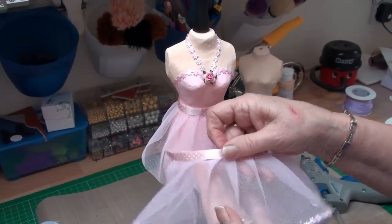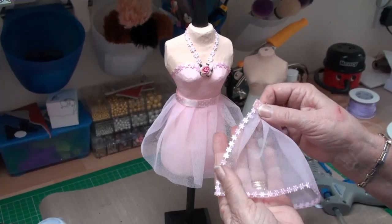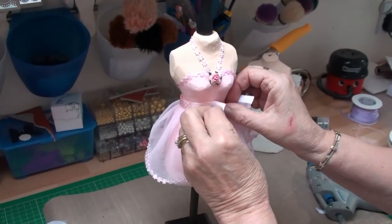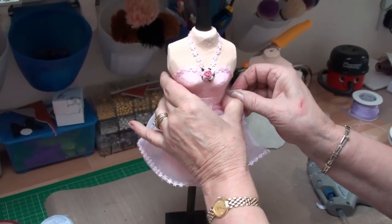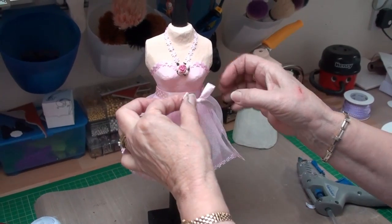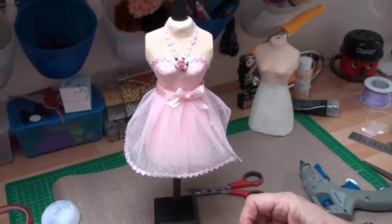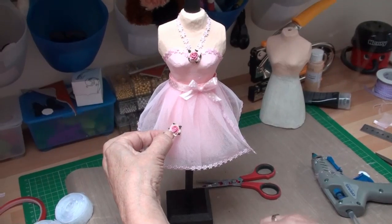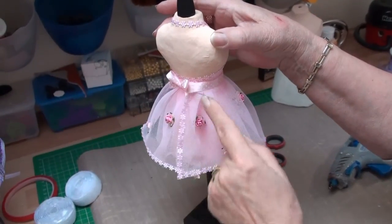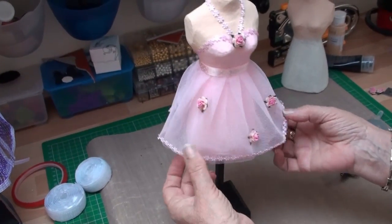I've also done the same thing with a second layer of the skirt, but this time I've edged it with the same beading trim as I've used around the neck. I'm going to put this skirt on so that that trim is at the front of the dress. To hide the Velcro I've made a little bow and I'm going to attach that along there to the skirt. I've now decided to fasten the skirt at the back and put the bow to the back, and I've decorated the rest of the skirt with rosebuds.